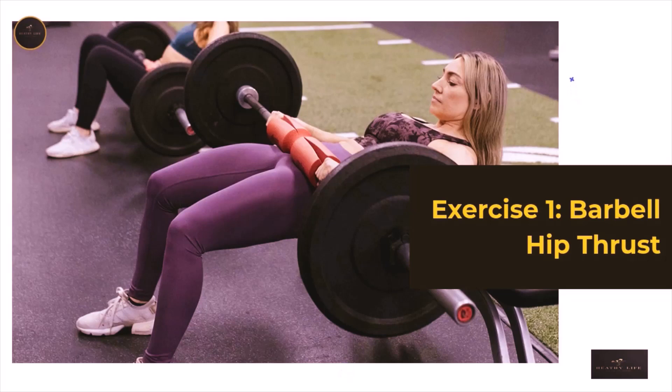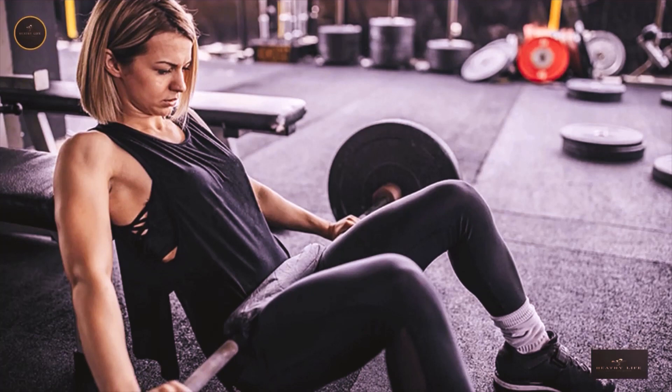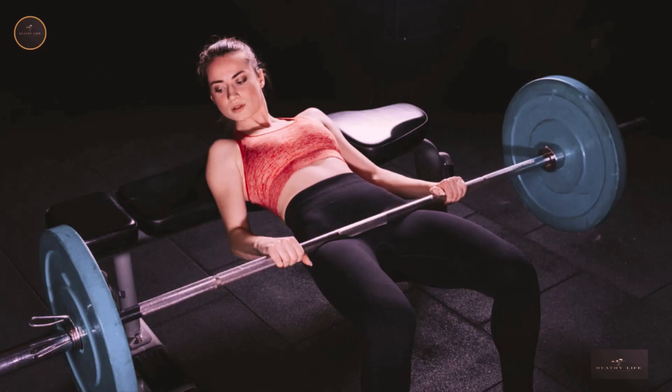Exercise 1: Barbell Hip Thrust. This is a great exercise used by many women to activate and strengthen their glutes. The barbell hip thrust is a compound exercise, meaning it involves more than one muscle group, and can be done using either a barbell or two dumbbells — the latter is shown in our video demonstration. Choose whichever variation you feel most comfortable with. This is also an excellent glute strengthening move for powerlifters and strength athletes because of its ability to strengthen your hips.